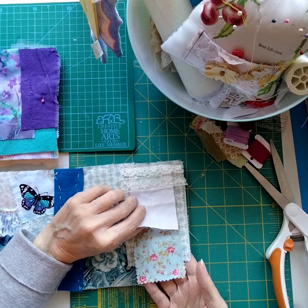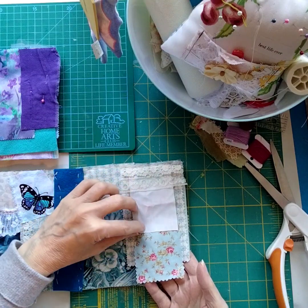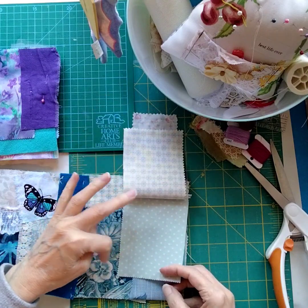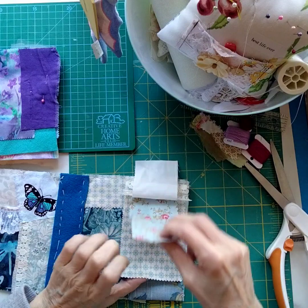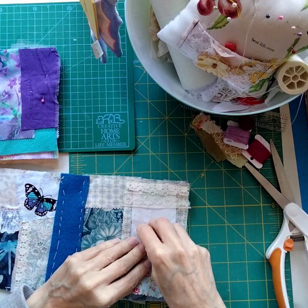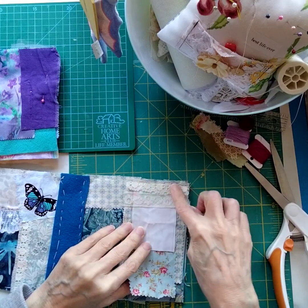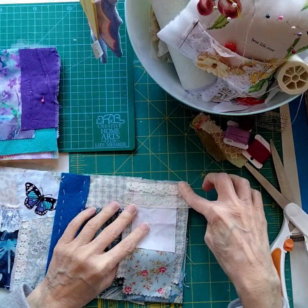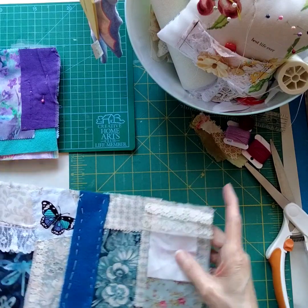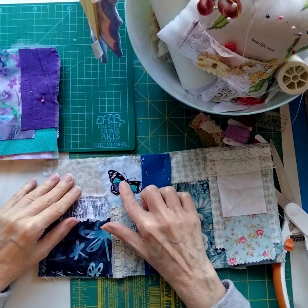In junk journaling — or even scrapbooking — a waterfall page is just a stack of pages that you flip through. In this case, a stack of fabric. I'll be putting laces, trims, and other fabric pieces on here. There's also a mini slow stitching page where I'll do embroidery stitching and add buttons. I put two pieces of lace together, stitched them to the book page, and all of this will get more lace and buttons.